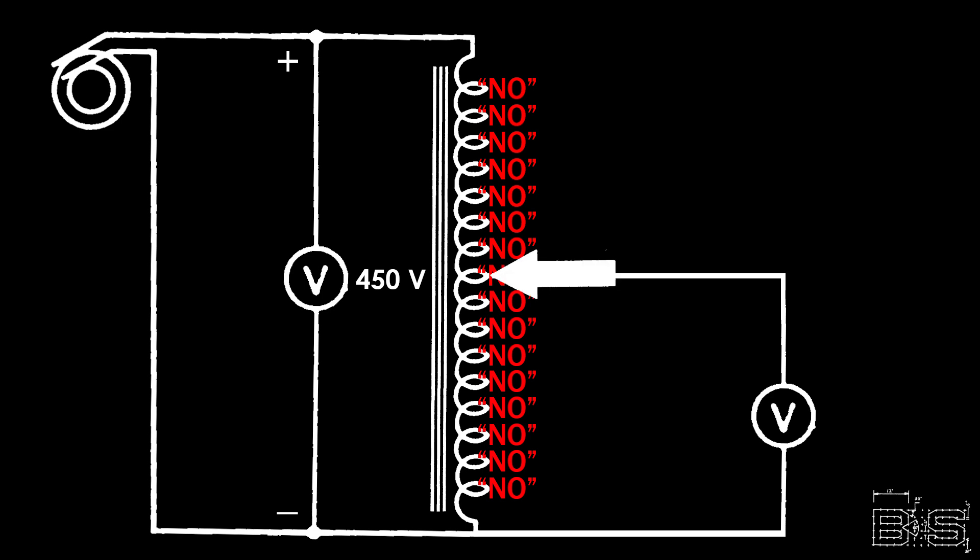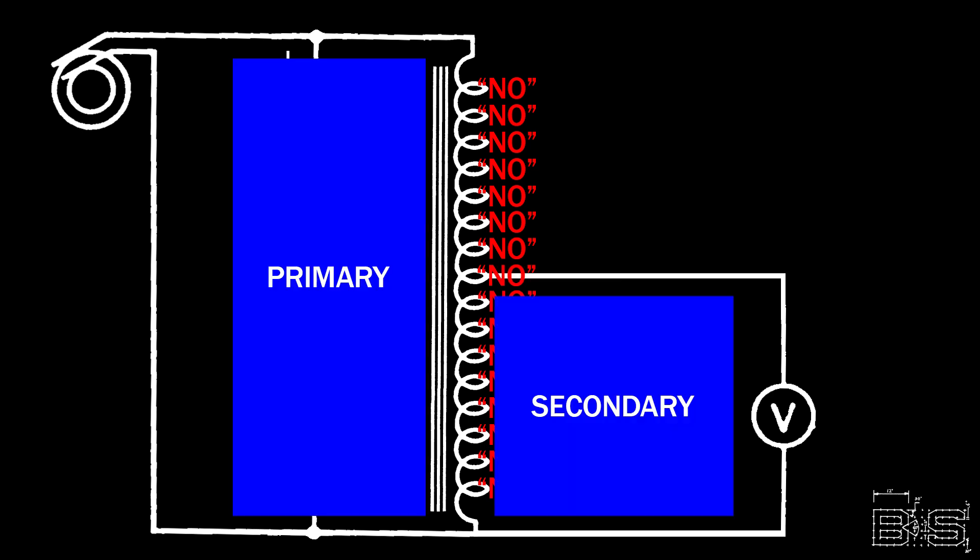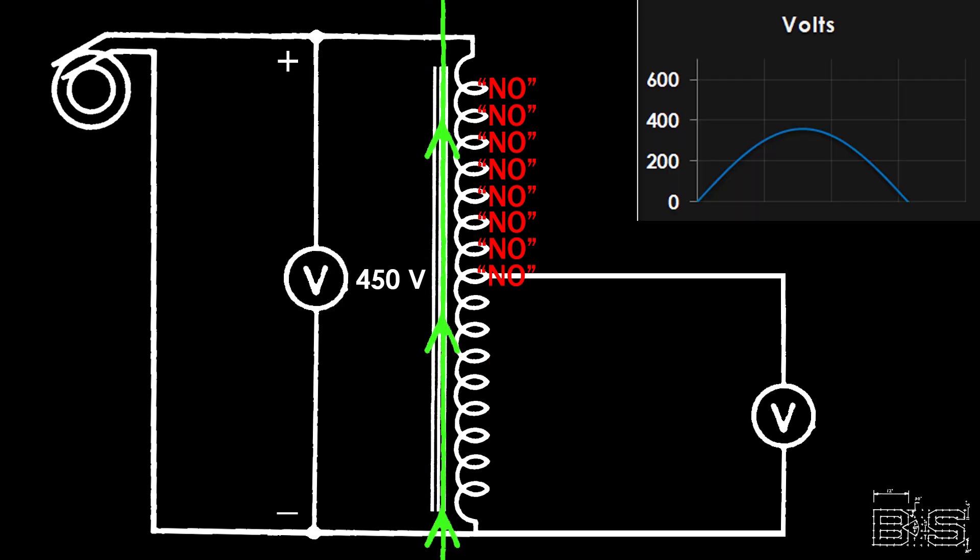Now back to that center tap. We've essentially created a small secondary in this transformer. This secondary coil will pick up the leftover voltage from this point to the end of the winding. In this case, we get half the supply voltage, or 225 volts.